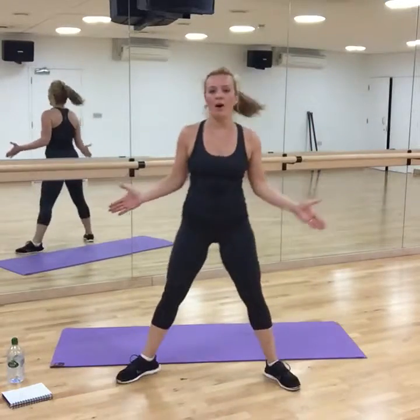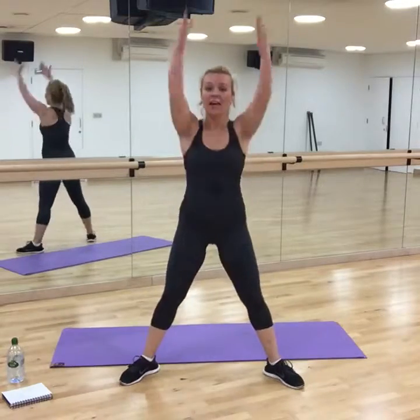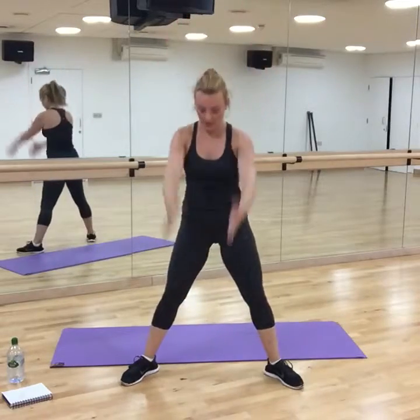Have the feet wide apart, open your toes. We're going to try to tap the bottom and reach arms above your head. Tap. Up. Tap and up.